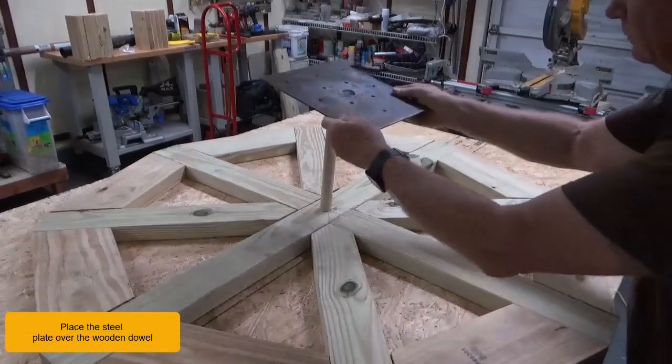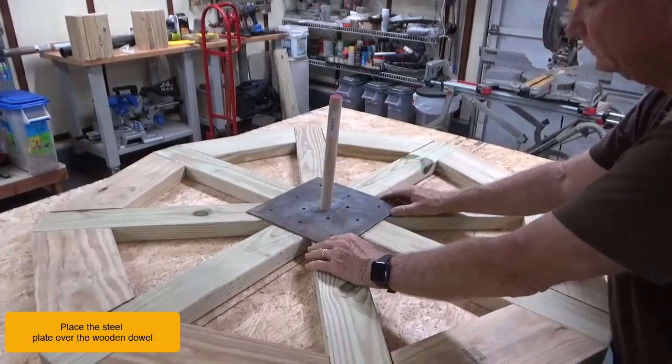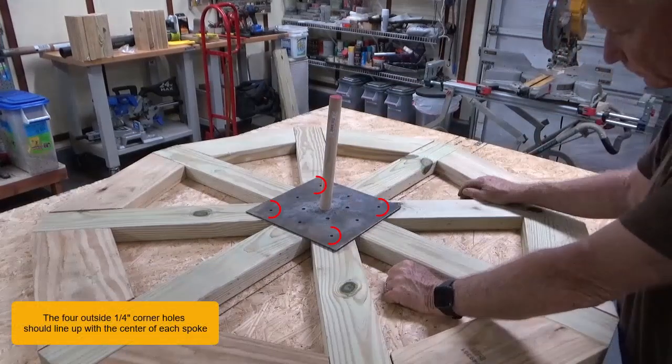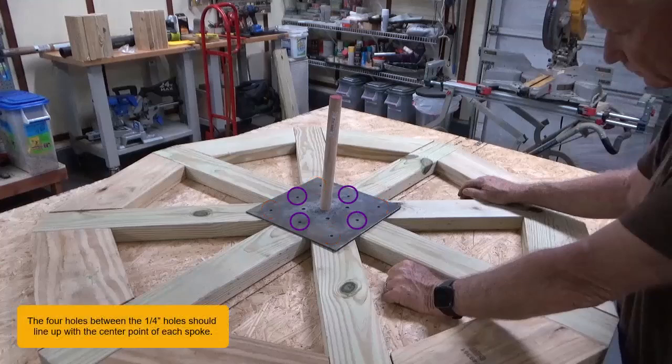Place the steel plate over the wooden dowel. The four outside quarter inch holes should line up with the center of each spoke. The four five-sixteenth inch holes between the quarter inch holes should also line up with the center of each spoke.